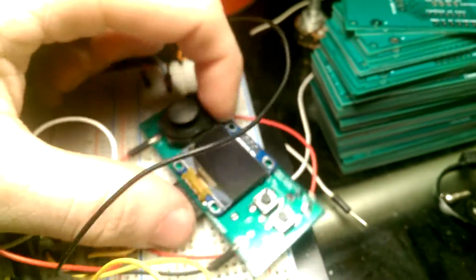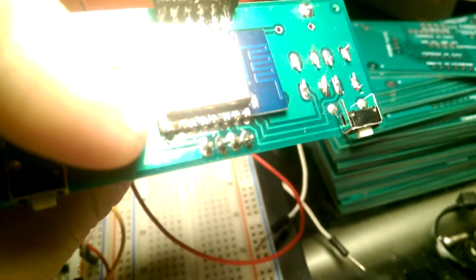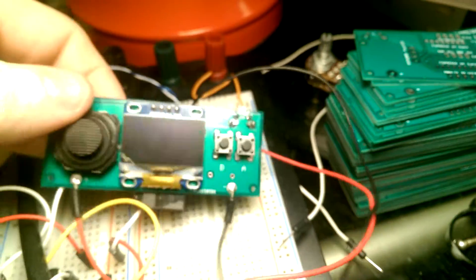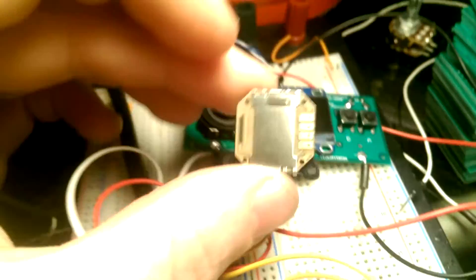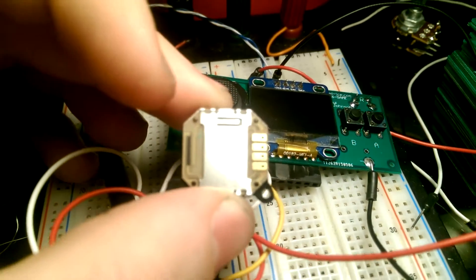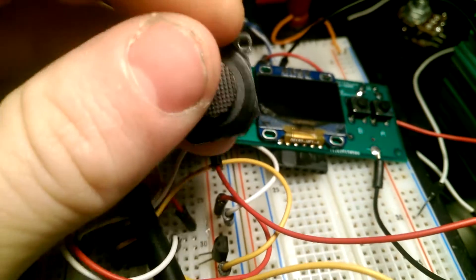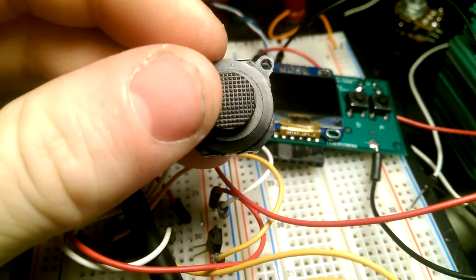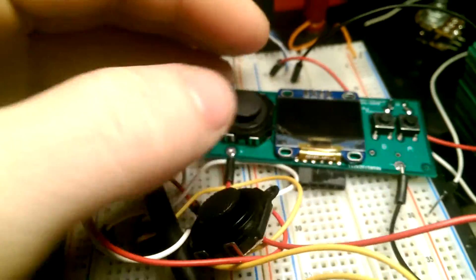The OLED is just soldered straight in there. As with the joystick, I figured out a clever way to actually get these to solder onto the board. As you can see, the pads right here — you can't get to those from the top, and this has to be soldered basically right there.